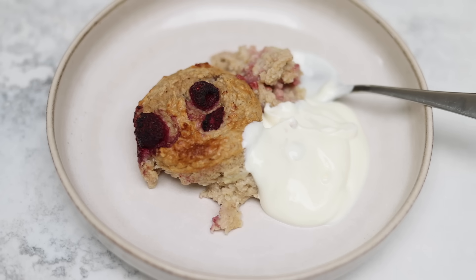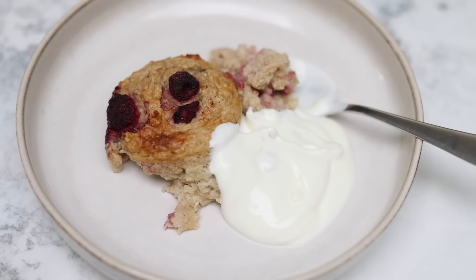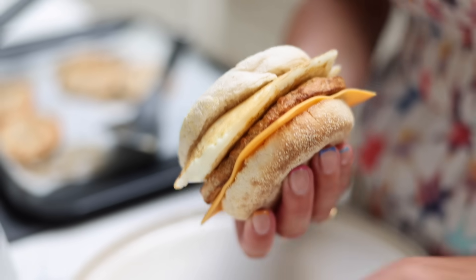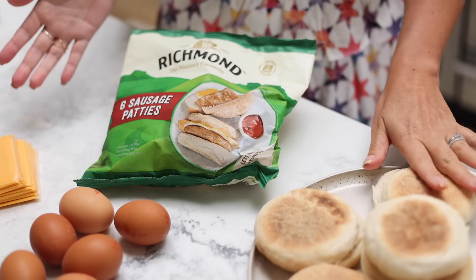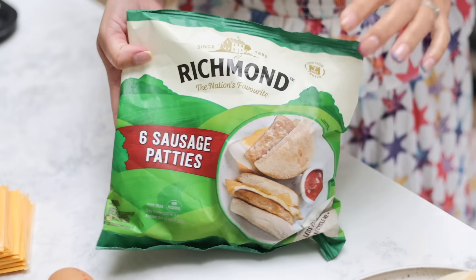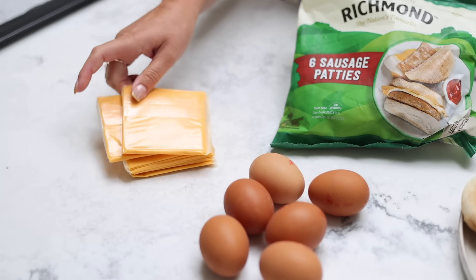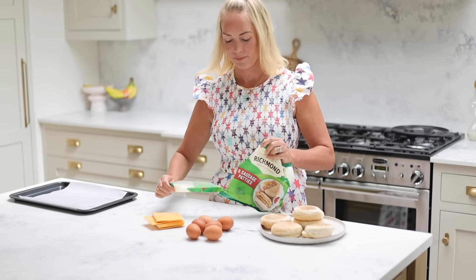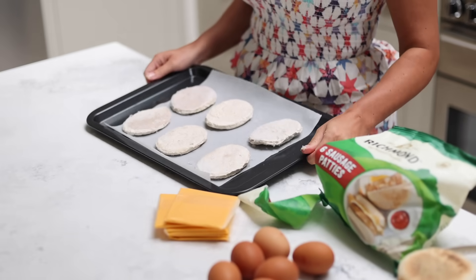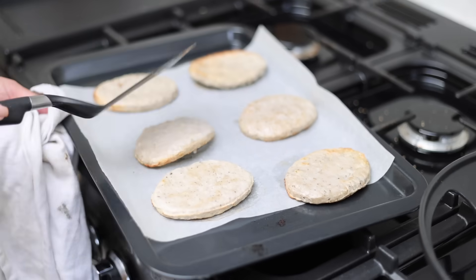This is also a great recipe for you as a parent — it's really delicious and pretty healthy as well. A recipe we've only just started making this summer are McMuffins at home. These were really delicious. I recently saw these sausage patties in the supermarket — there's a McMuffin photo right on the front — so I thought I'd try that at home. Just to say, this is obviously processed meat, so you probably don't want to make this every single morning. It's very much a treat or something you could make on the weekend.